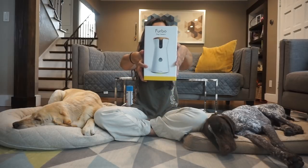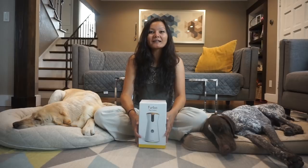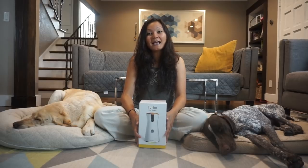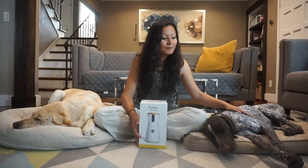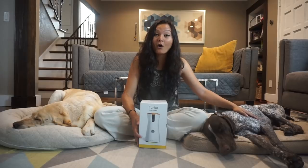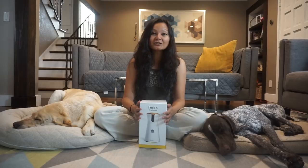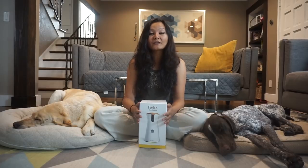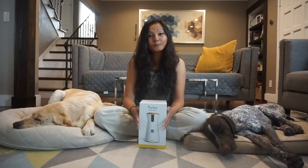So today we have Furbo the dog camera with us. Furbo was really nice to send us this dog camera for Zazu and Wally, and me and daddy thought this would be a great addition to our home, especially because we want to keep an eye on this little munchkin, our troublemaker Wally — and this is Zazu over here. Me and daddy do not leave the dogs alone for more than four hours; either me or daddy are at home. We've worked our schedules that way, but we thought Furbo would be a great way to keep an eye on them when we're away.